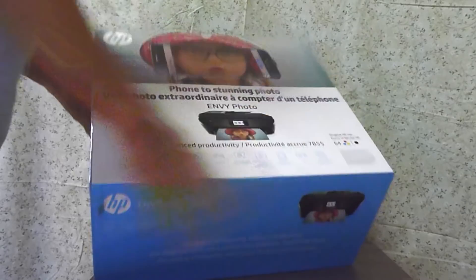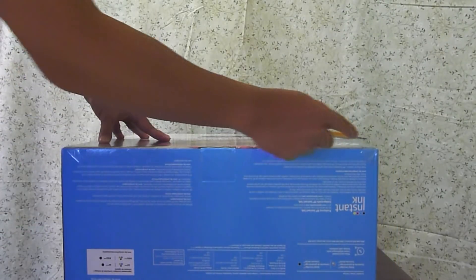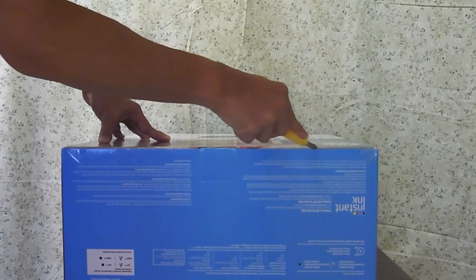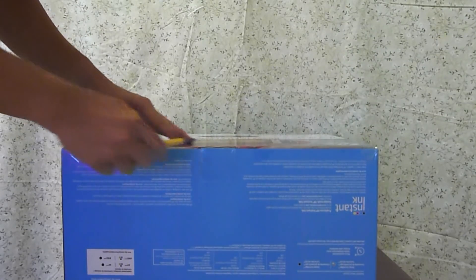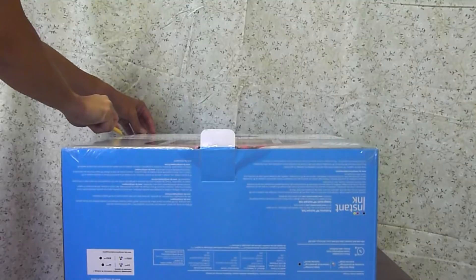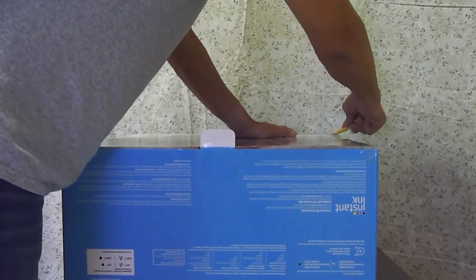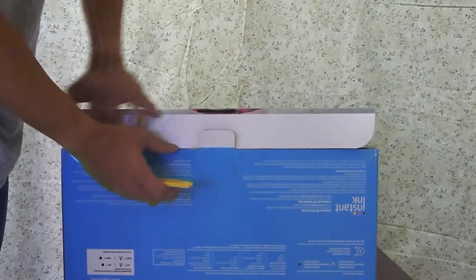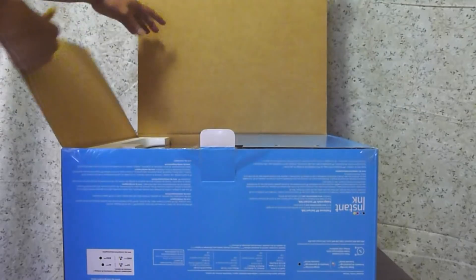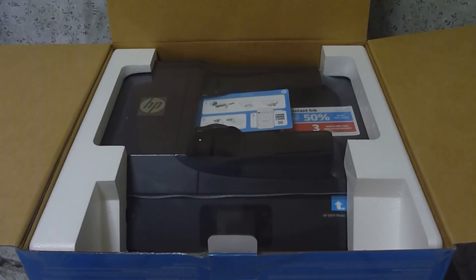Let's set it down to the side. Use a cutter and cut along the tape at the edges. Open up the box. This is how the printer looks like in the box when it is opened.